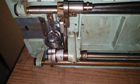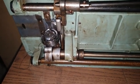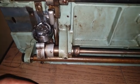Hey guys, welcome once again. This is Kelly from Bond Machines and today I'll be talking about shuttle and bobbin.